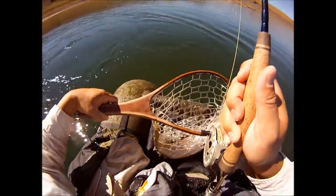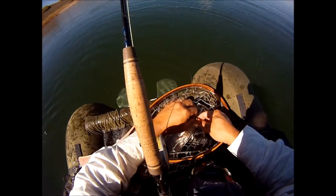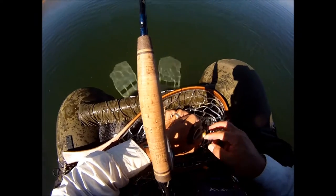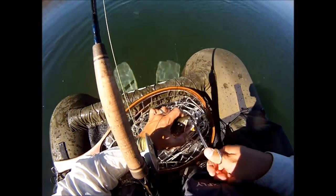Man, he's a pig. Look at this fish — sucked the damsel right down. Let's get the hook out of you.